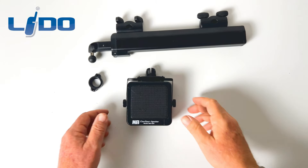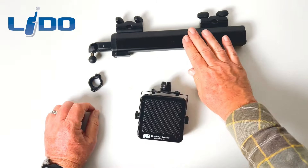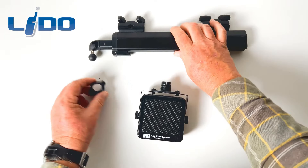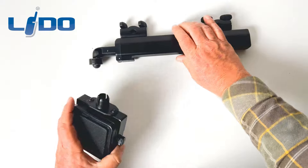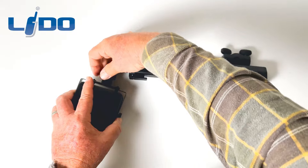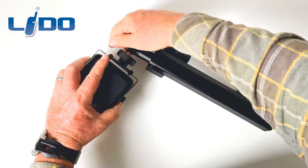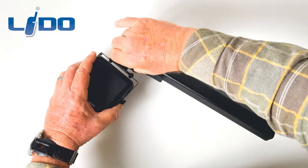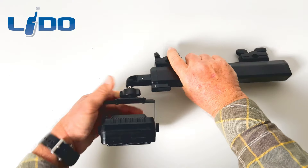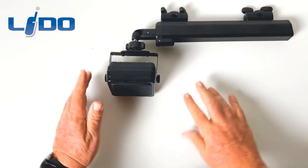We've attached the Lido mount to the speaker bracket, and now we're going to attach the speaker bracket to the headrest mount portion. We've got a tightening ring and a 17mm rubber-coated ball. We're going to slide the 17mm ring over that ball — it's a ball-and-socket design. We just snap the ball into the socket and tighten the tightening ring. Now that's good and snug, and we've got our MFJ speaker attached to the headrest mount. Tighten it up a bit so it's ready to go in the vehicle.